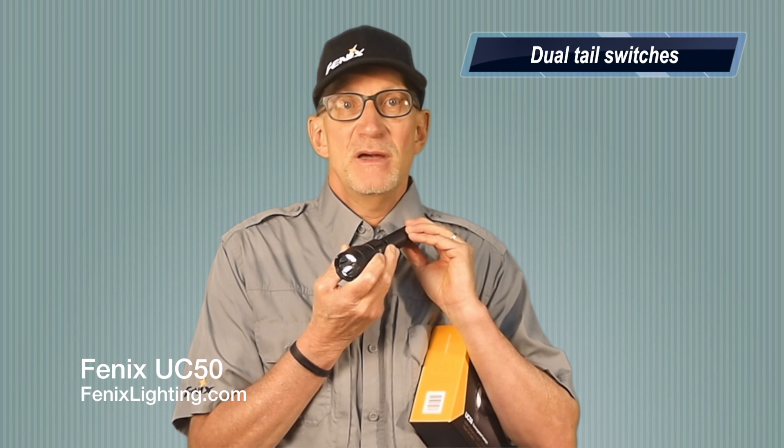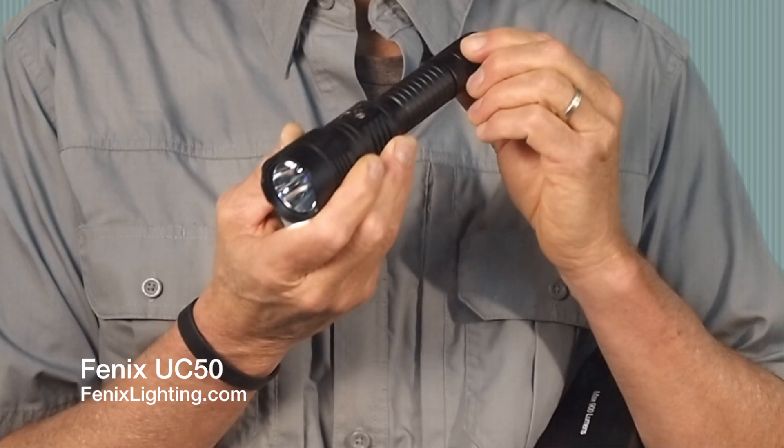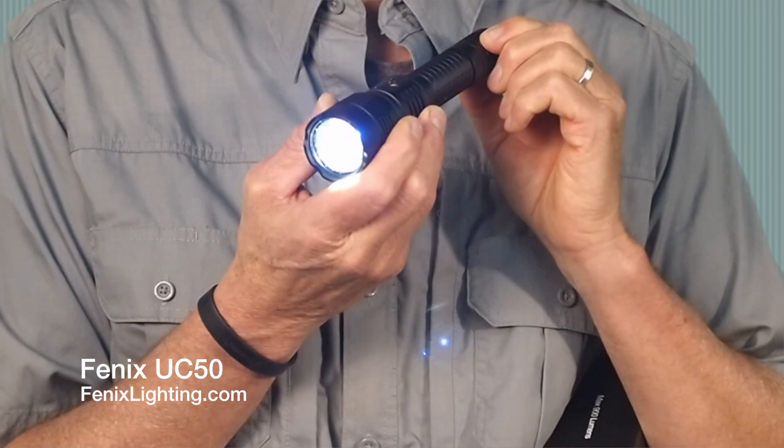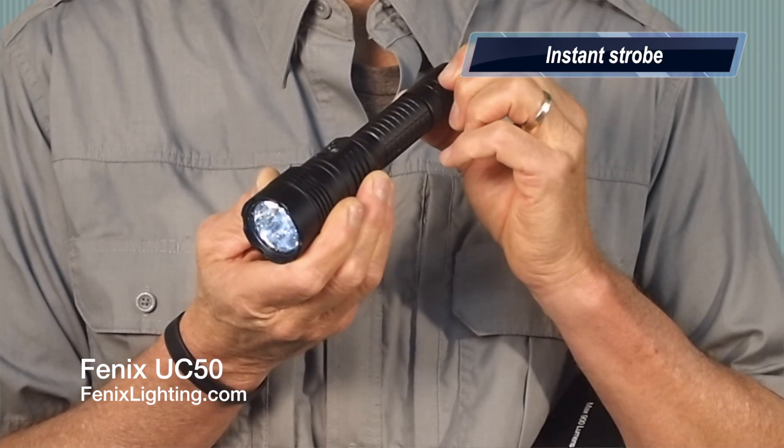Operation is very simple. I can pop momentary at any point with the tail cap switch. For positive locking, I press it on, and then the second switch you see here on the rear, I cycle through levels. At any point, press and hold — instant strobe.